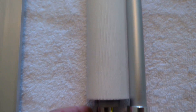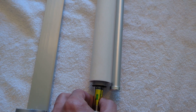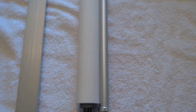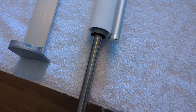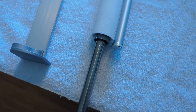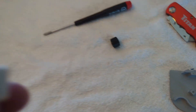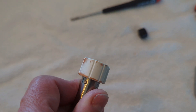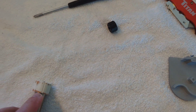The problem is that the part on the inside is just freewheeling — it has to grab the inside of the tube. This is where it gets a little tricky. I noticed some rust from inside the IKEA tube, so I'm going to clean that off.